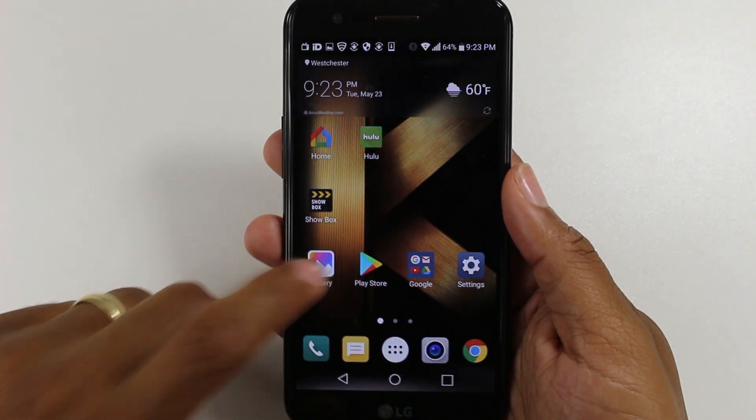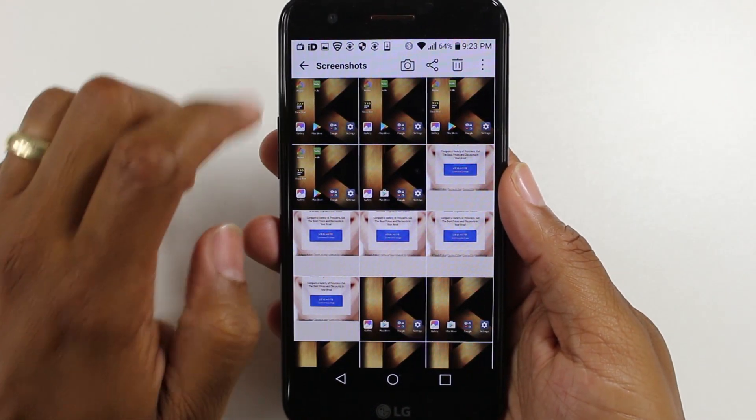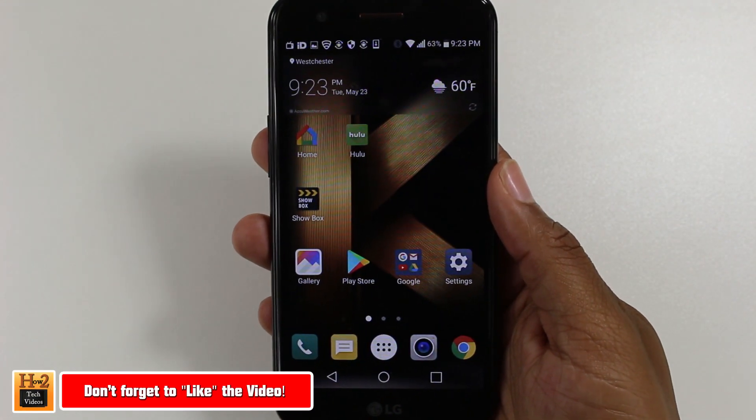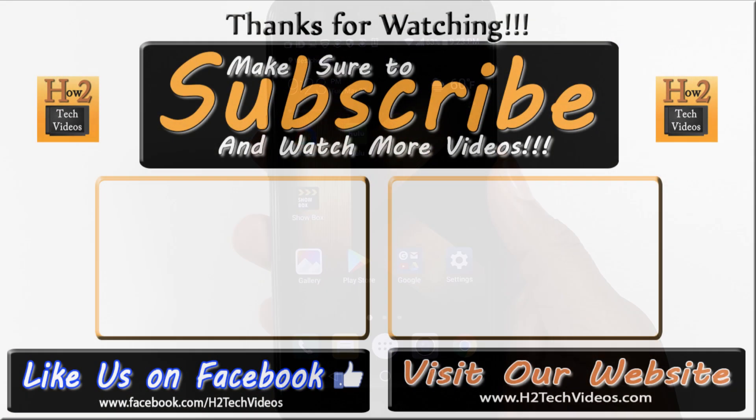It will always save to your gallery right after. That was a quick video on how to take a screenshot — hope you found it helpful! Make sure you like, favorite, and share if it was helpful, and subscribe to H2Tech Videos. Have a good one!